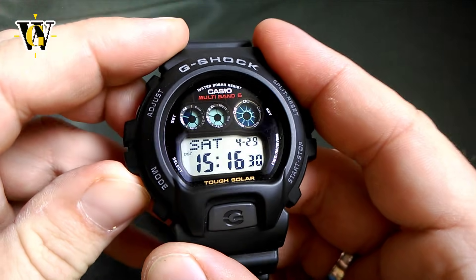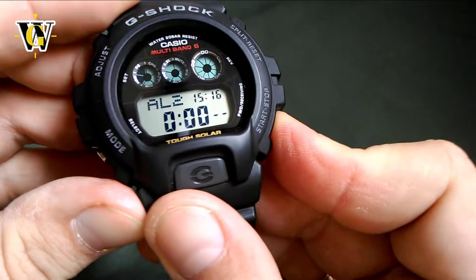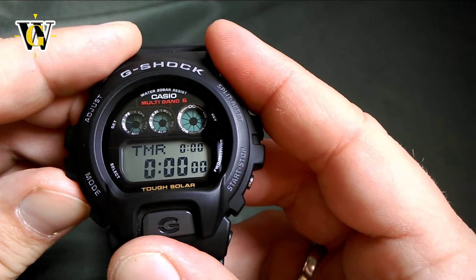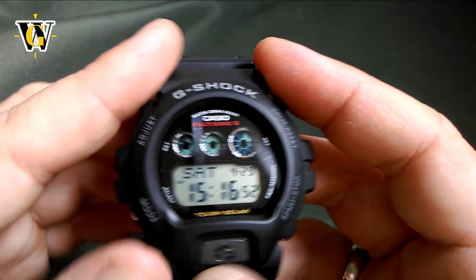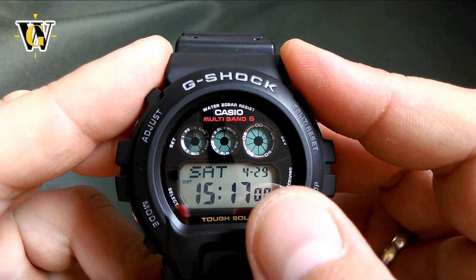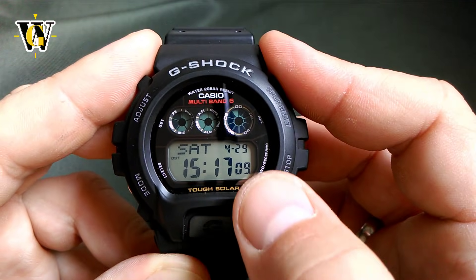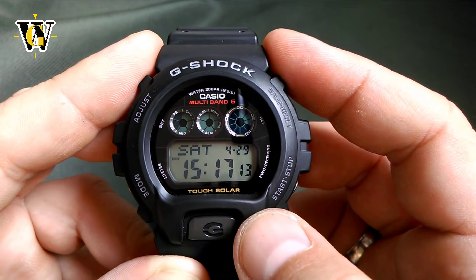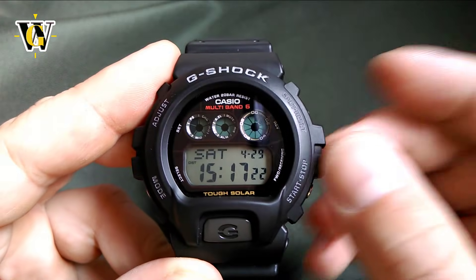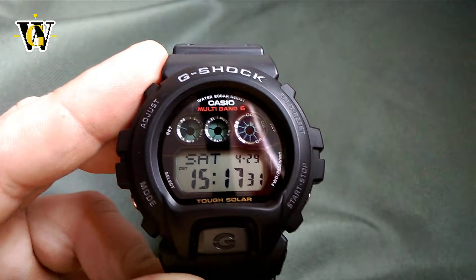When it comes to the functions, you go through different modes with the mode button. You have the home screen, then world time, then alarm with five alarms — four plus one snooze — then the hourly chime, stopwatch, a 24-hour timer, and back to the home screen. In the home screen, the watch displays hours, minutes, seconds, day, date, month, and the DST setting.